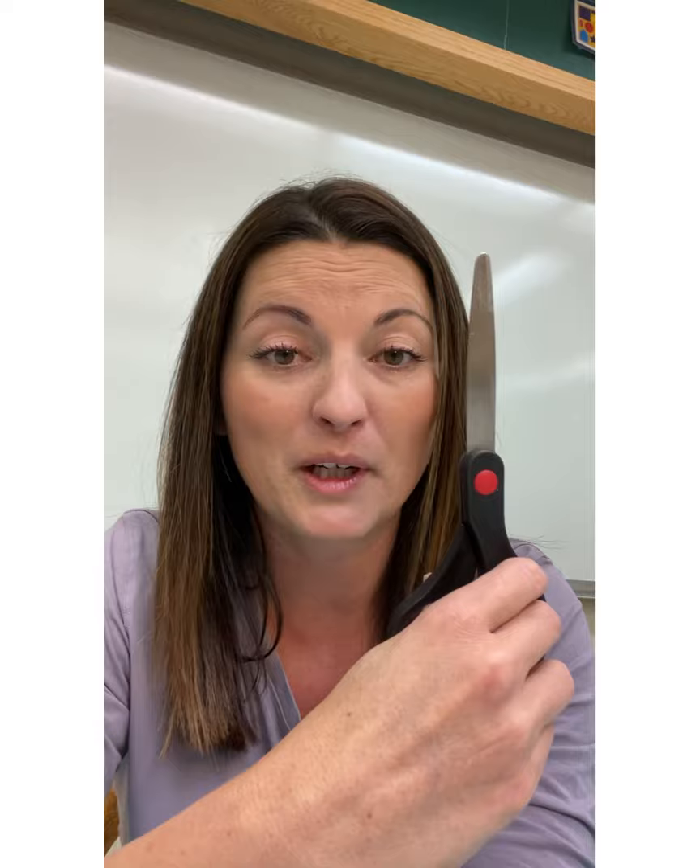Do you have a set of these? Bring a pair of big kid scissors to high school. It's not elementary school anymore — it's time to bring the big guns.